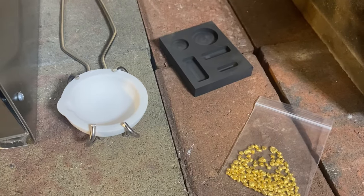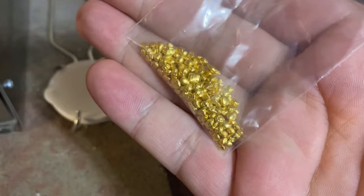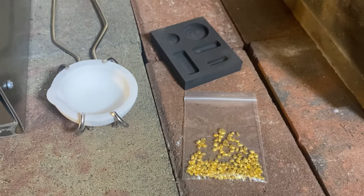What's up, YouTube? Silver Dragons here, and in this video, we're gonna melt down some gold and make our own gold round.